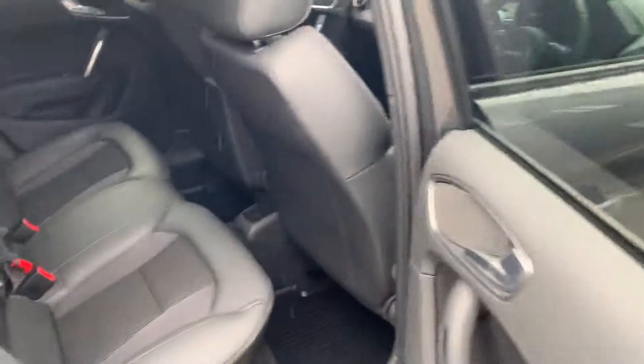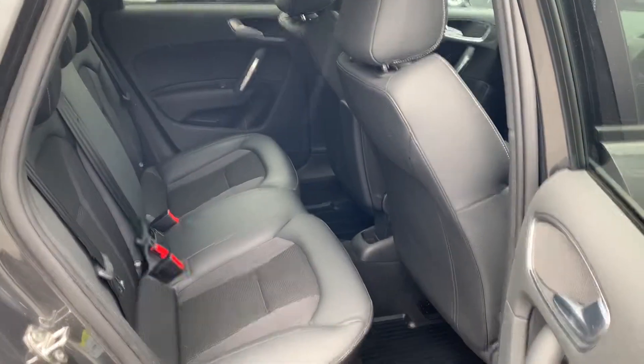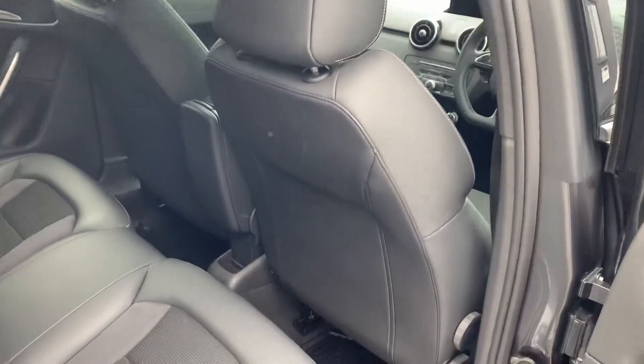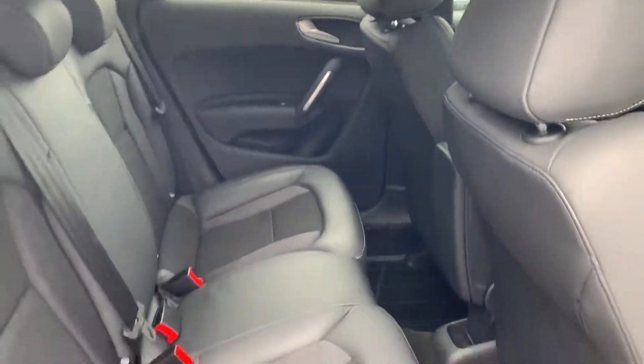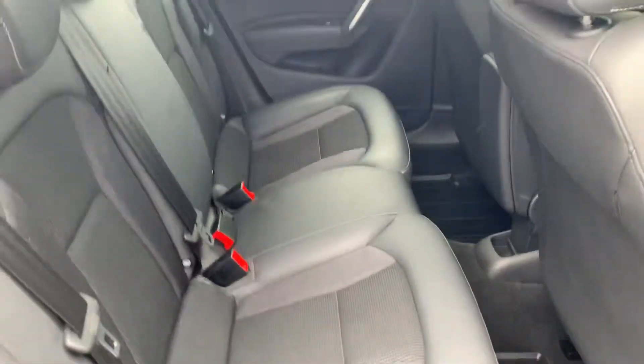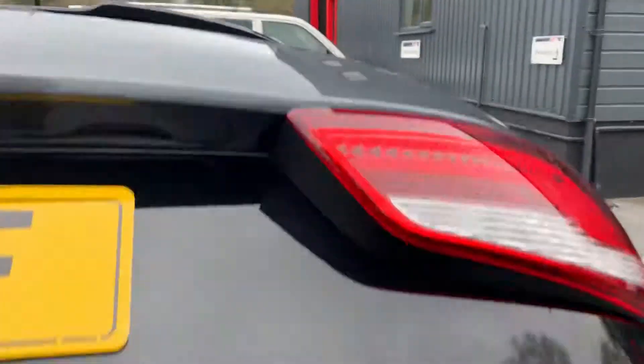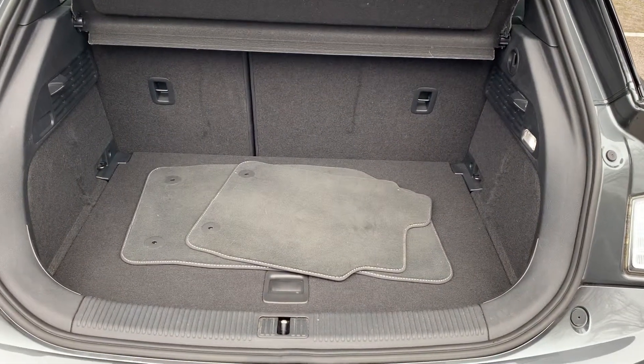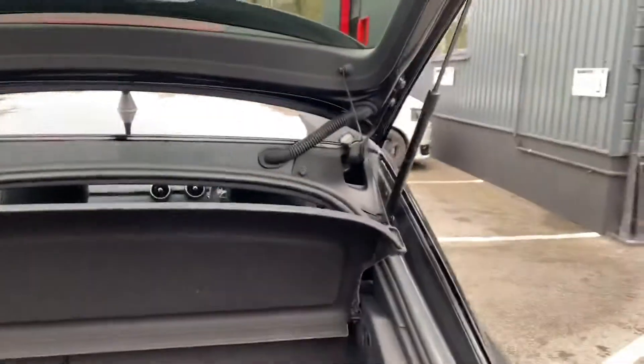Interior-wise there's nothing to point out — it's as you'd expect, in nice order. No scuffs on the backs of the seats or anything; it doesn't really look like it's had anyone sat in the back of it to be honest. It's got rubber mats throughout but it has got two carpet mats for the front in the boot if you wanted to change them over.